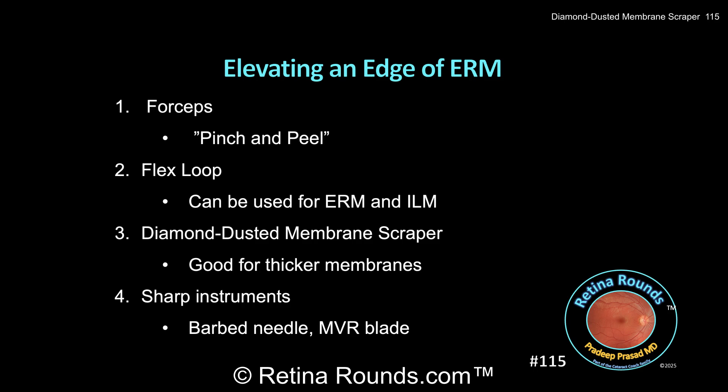Here are some points for discussion. There are a number of ways to fracture and elevate an edge of ERM, and we will show examples of these different techniques in future videos. I find that simply using the forceps to pinch and elevate an edge of ERM works for the vast majority of cases. In this so-called pinch and peel technique, grasping forceps are used to gently engage an edge of the ERM.